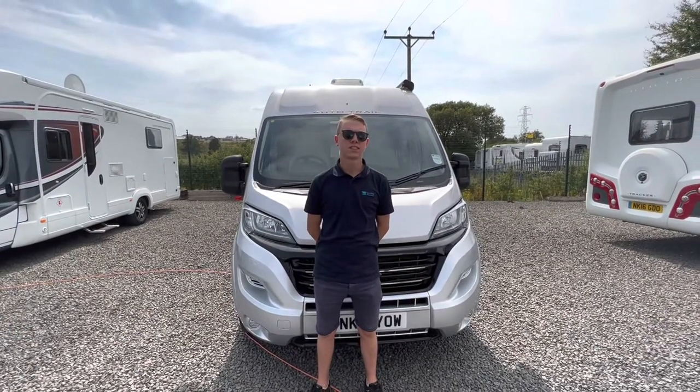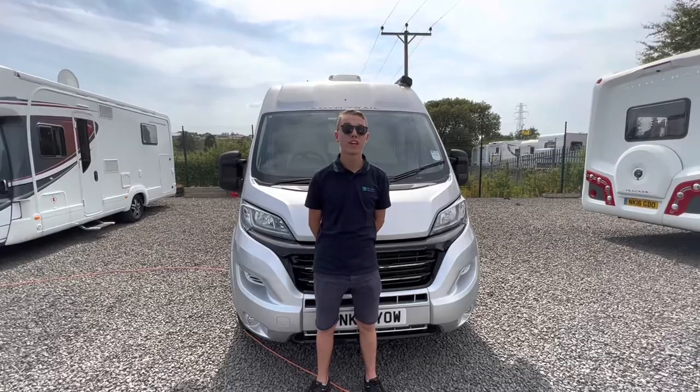Hi, welcome to Town Valley Motorhomes. This is the handover of an AutoTrail V-Line 610.